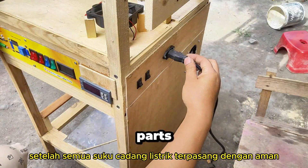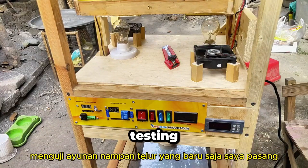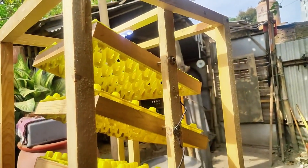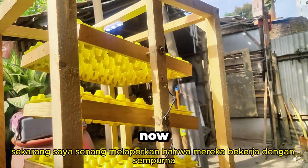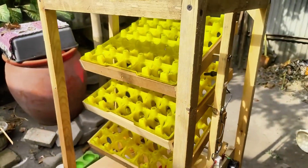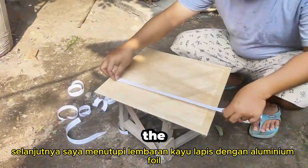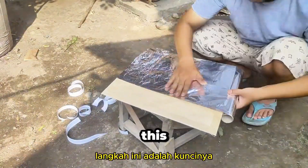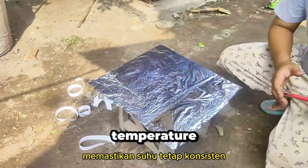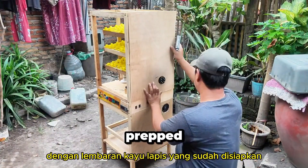Once all the electrical parts were securely installed, then came the moment of truth — testing the egg tray swings I just installed. I'm happy to report they worked flawlessly. Next, I covered the plywood sheets with aluminum foil. This step is key: it helps retain heat within the incubator, ensuring the temperature remains consistent. Finally, I enclosed the entire setup with the prepped plywood sheets.